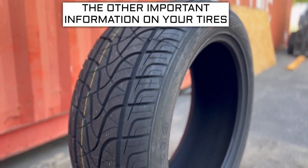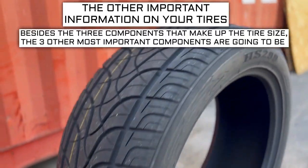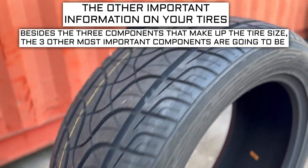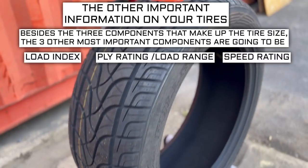Now let's get into the other important info on a tire. Besides the three components that make up the tire size, the three other most important components are going to be the load index, speed rating, and ply rating or load range.